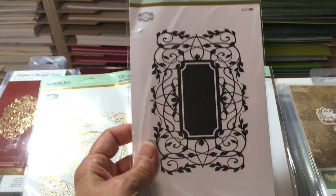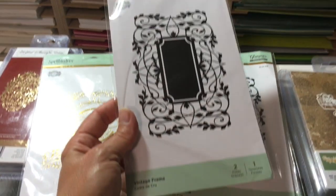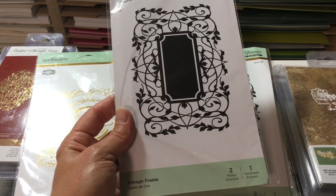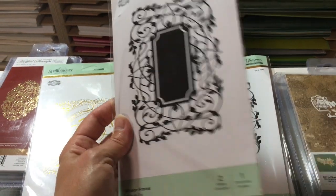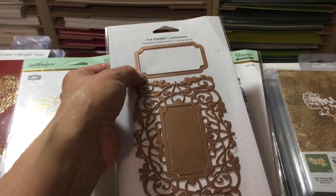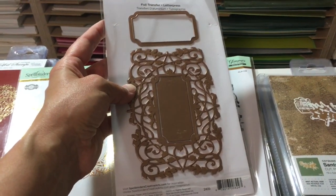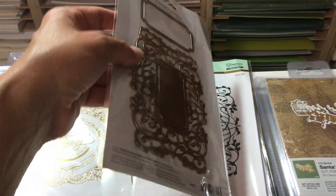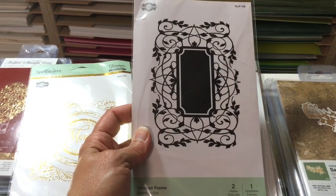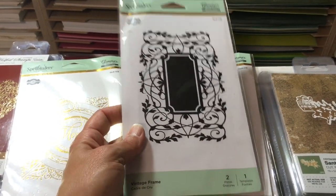Another Spellbinders one — this is called the Vintage Frame. I love how the center is done where you can put a phrase or stamp a phrase in there, cut it out to go inside. They give you a cutting die that fits inside, which is great for diversity. You can put Merry Christmas, Happy Birthday — whatever you want in there. It's called the Vintage Frame.